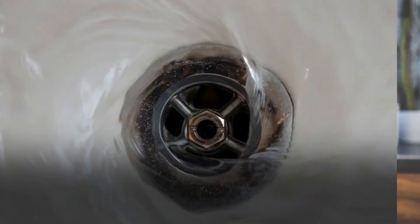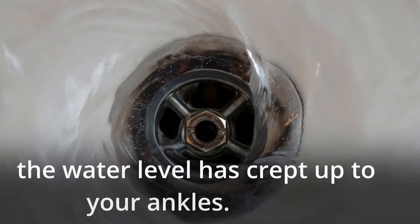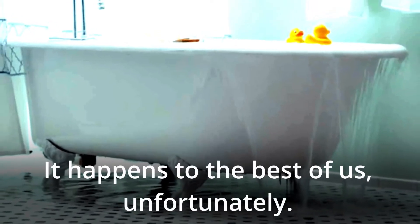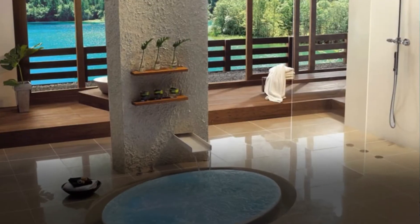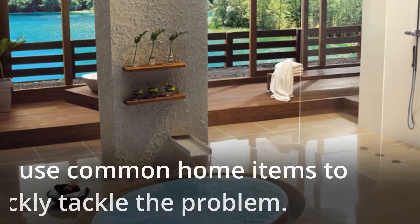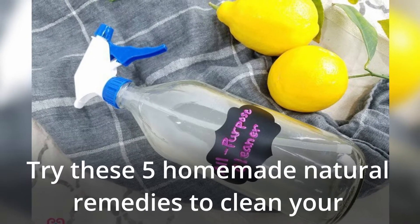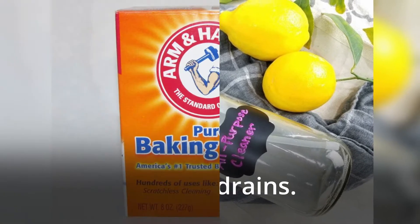5 All-Natural Drain Cleaners. Nothing beats noticing halfway through your shower that the water level has crept up to your ankles. It happens to the best of us, unfortunately. When you're dealing with a clogged drain, sink or shower, use common home items to quickly tackle the problem. Try these 5 homemade natural remedies to clean your clogged drains.